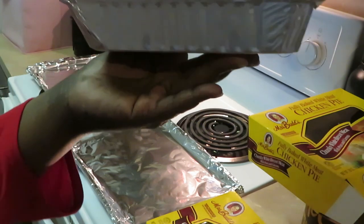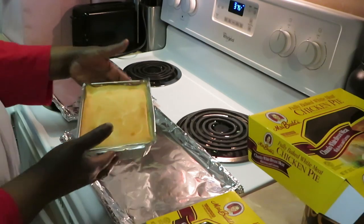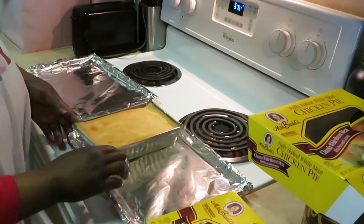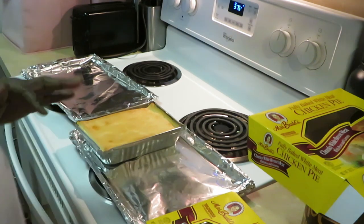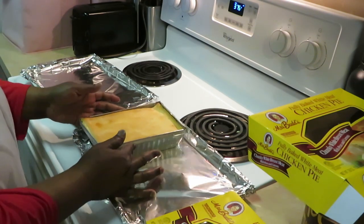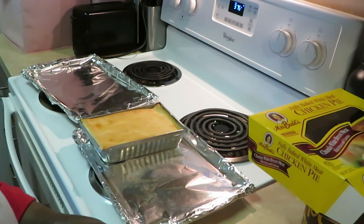This is what it looks like, this is what the container looks like with your pie pie in there. What I did is I have my cooking sheet covered with aluminum foil in case the gravy bubbles over. And it looks like both of these can fit on one sheet, so that's perfect — even better. Let me get the other one open.